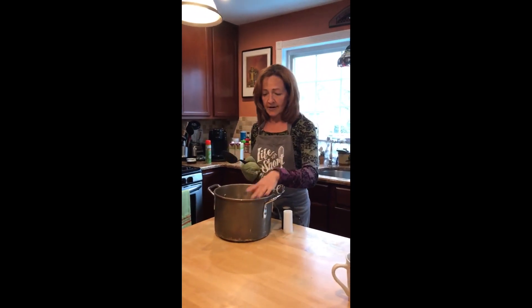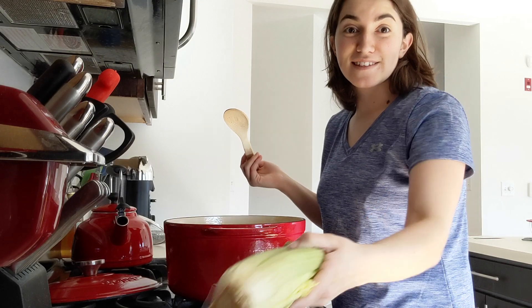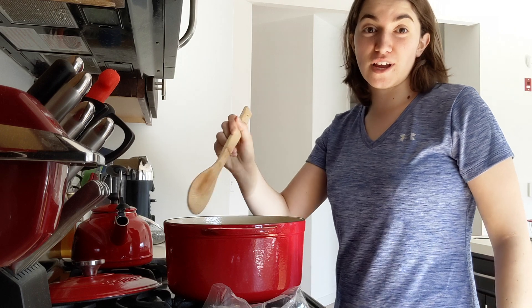Put the garlic in the pot, stir it up nice and hot, get it ready for Shabbat, for Shabbat. Put the celery in the pot, stir it up nice and hot, get it ready for Shabbat.